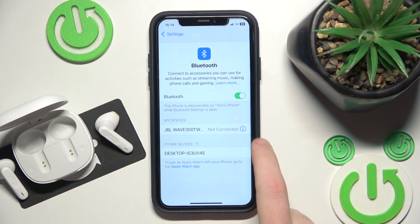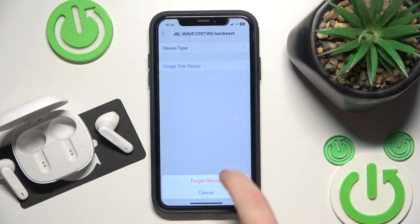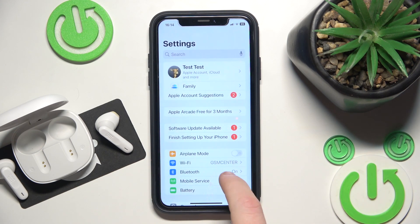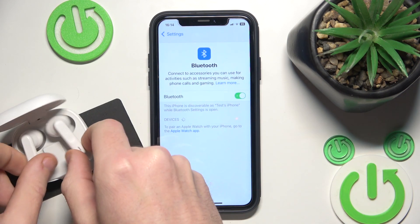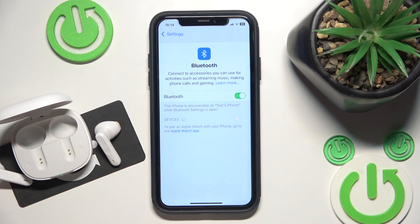Now click the information icon or settings icon. Forget this device. If you have Android, also click pair new device, then put it in the charging case and remove it from the charging case. Now click on it and we did it.